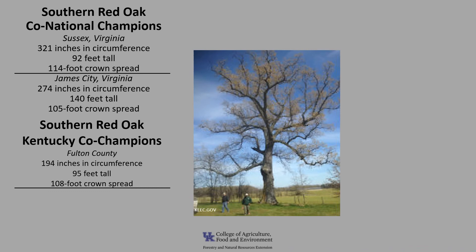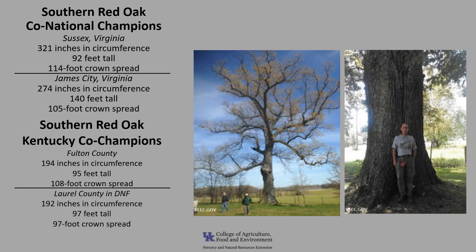Kentucky also has co-champion Southern Red Oaks. One is in Fulton County, and it's 194 inches in circumference, 95 feet tall, with a 108-foot crown spread. The other co-champion is in Laurel County, in the Daniel Boone National Forest, and it's 192 inches in circumference, 97 feet tall, with a 97-foot crown spread. If you'd like to know more about champion trees, check out the American Forest National Register of Champion Trees, or check out Kentucky Champion Trees at the Kentucky Division of Forestry.